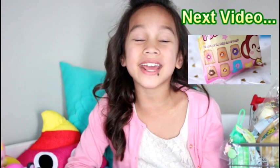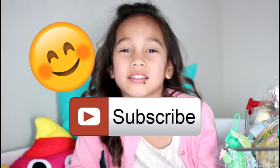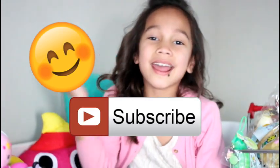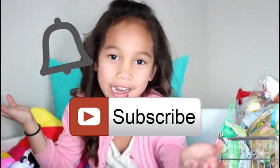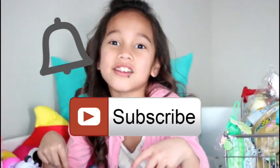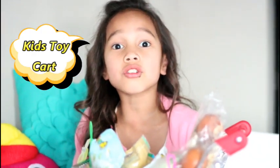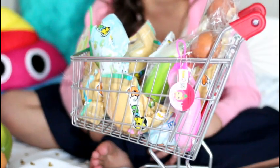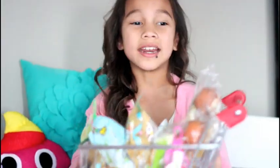Hi guys! Welcome to Kids Toys! If you're new to my channel, welcome! Please click that subscribe button and the notification bell so you can be the first to watch all our videos here at Kids Toys Enjoys! I have something new to my channel — the Kids Toy Cart. I'm going to give away a squishy to one of my subscribers later, so let's get started!